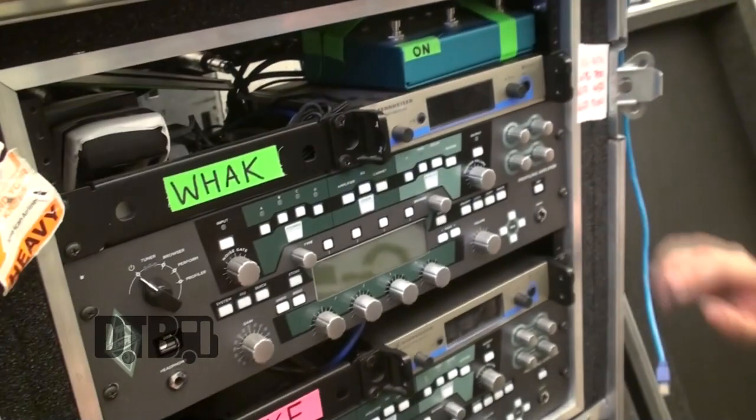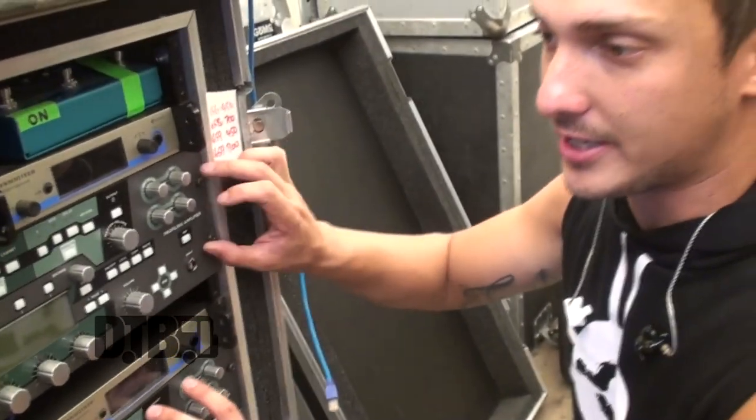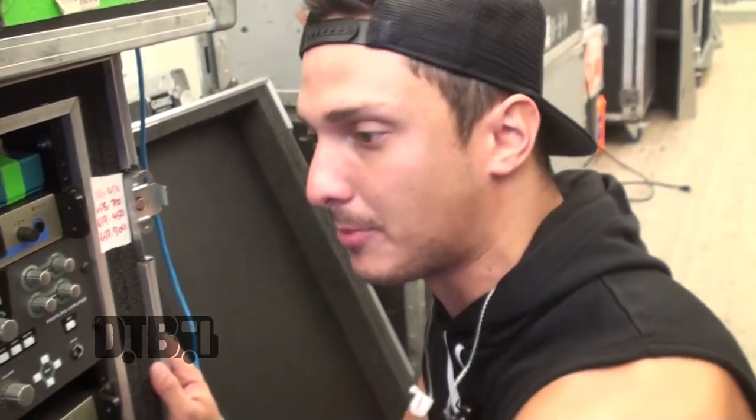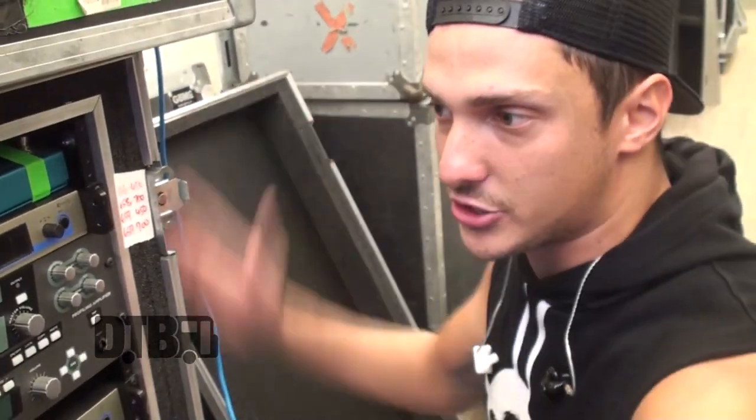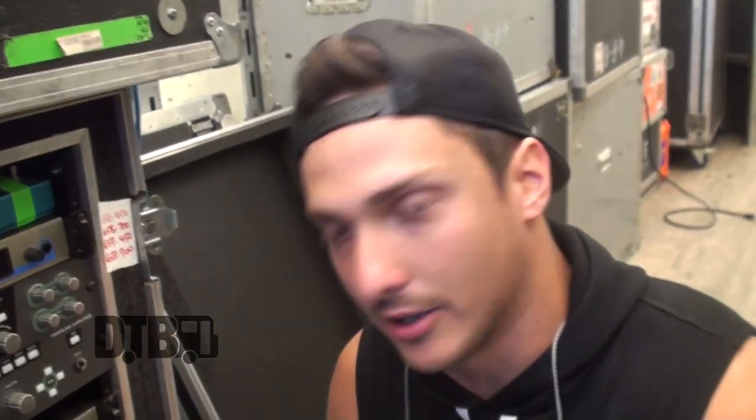We fly these everywhere in the world so we have separate cases when we fly, but when we come to North America we have this big case that we put everything in — both mine and Jake's — so we don't have to lug around a lot of cases.